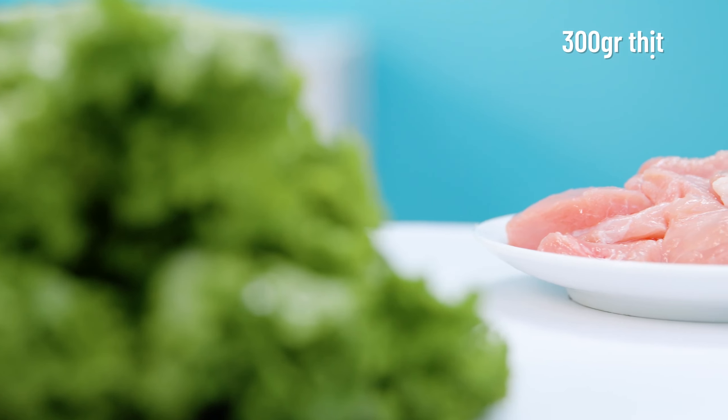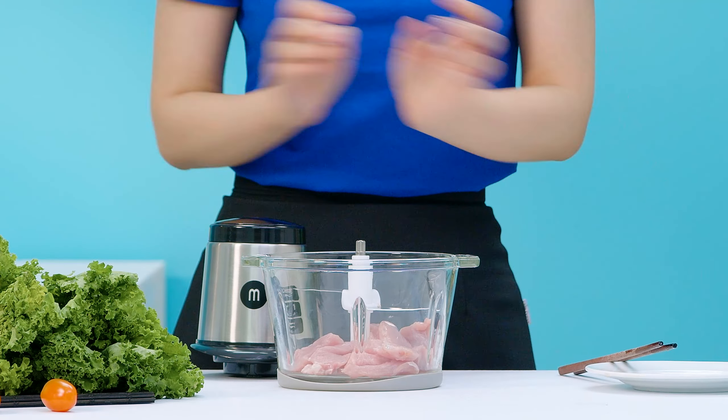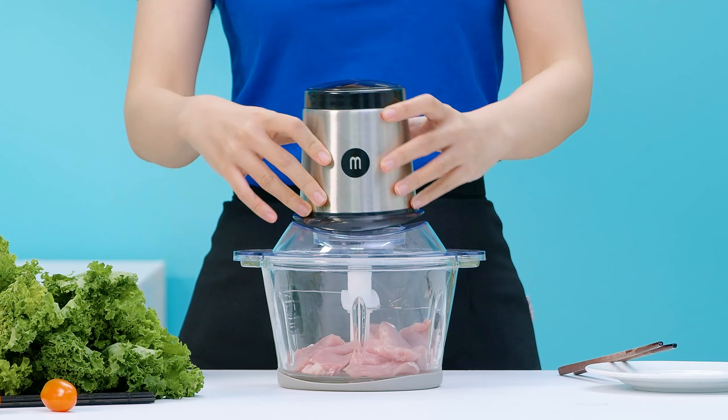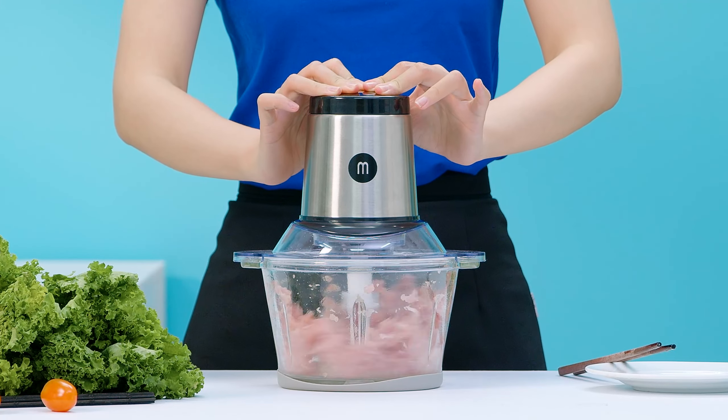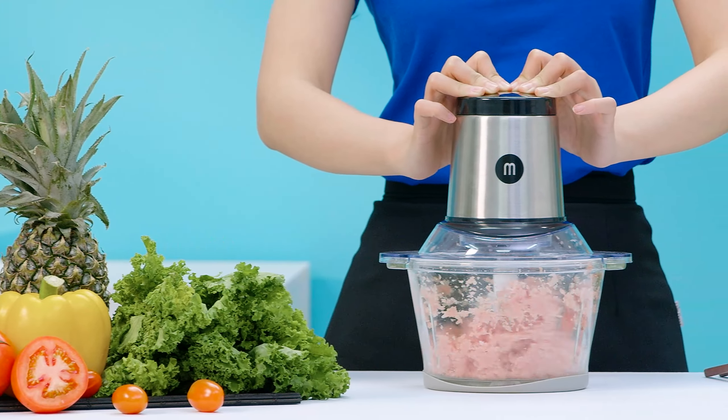Thông tin về chiếc máy xay này thì chỉ có như đó thôi. Bây giờ thì Thủy sẽ trải nghiệm xem chiếc máy này sử dụng có ok không nha. Ở đây thì Thủy đã chuẩn bị sẵn một ít thịt heo rồi, sẽ bỏ 300g thịt vào cối và xay trong 30 giây. Tốc độ cao đó, mình thấy là lưỡi dao xay nhanh. Hầu như vừa nhấn là lưỡi dao xay mượt thịt liền luôn, không có tình trạng bị kẹt.